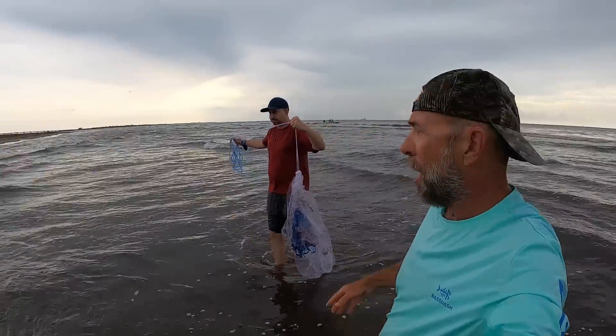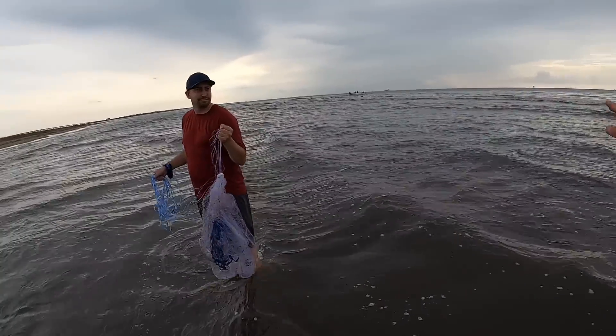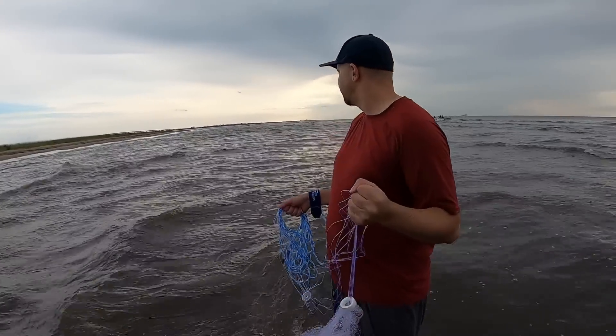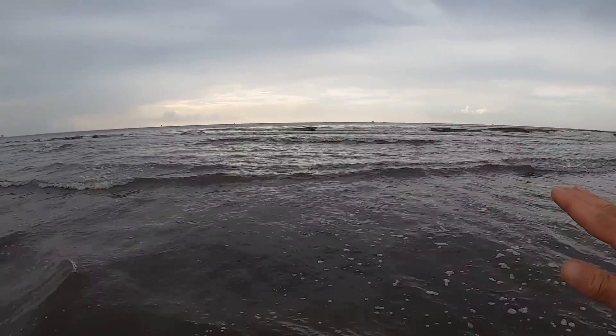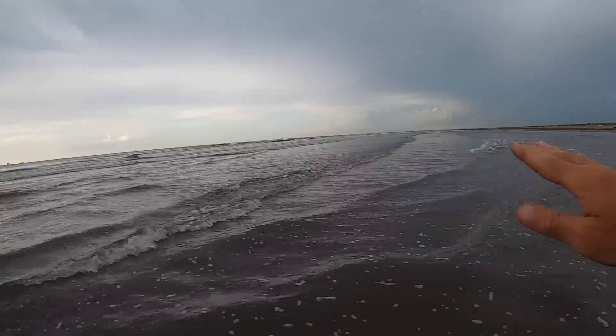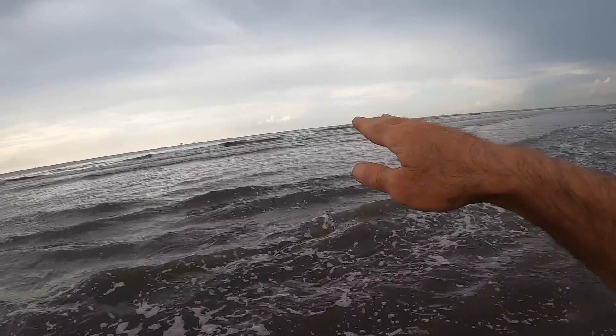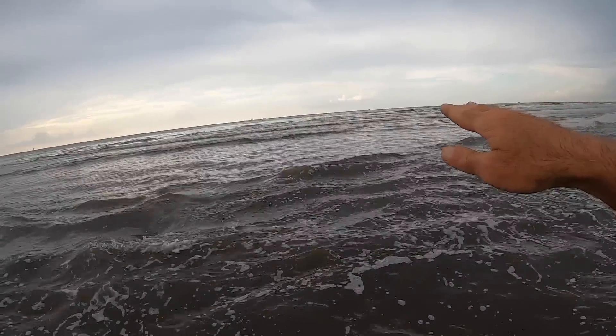Welcome back to M Hood Fishing everybody. I'm back out on Elmer's with my good friend Alex. Right behind Alex is the pass — look how rough this is. It's not super early in the morning, it's just after 8 a.m. See how rough it is going out, see how far the waves are breaking out there.